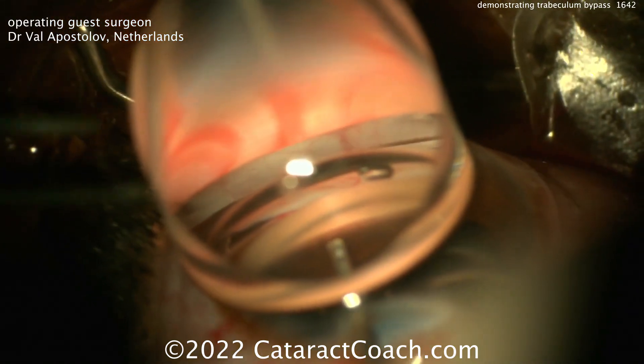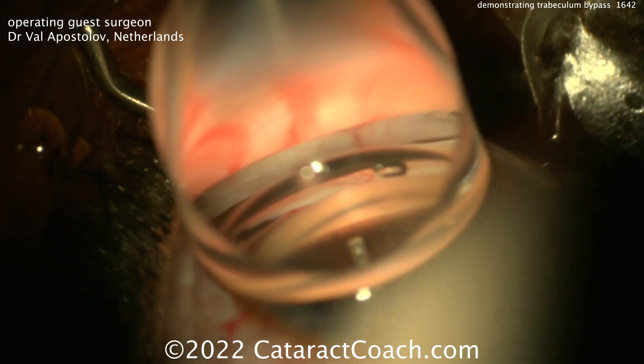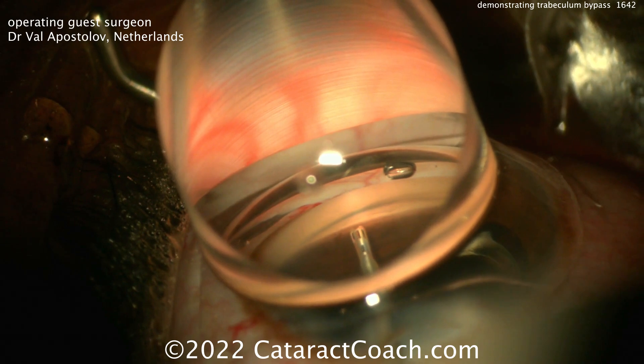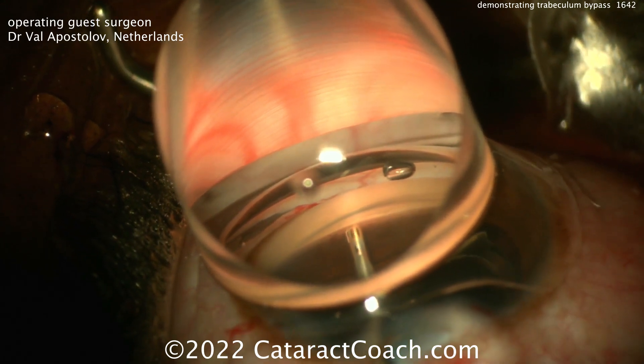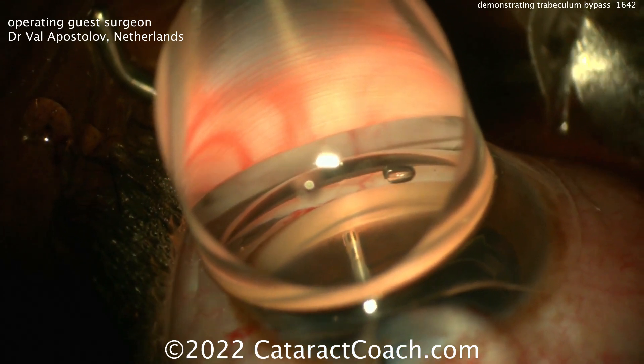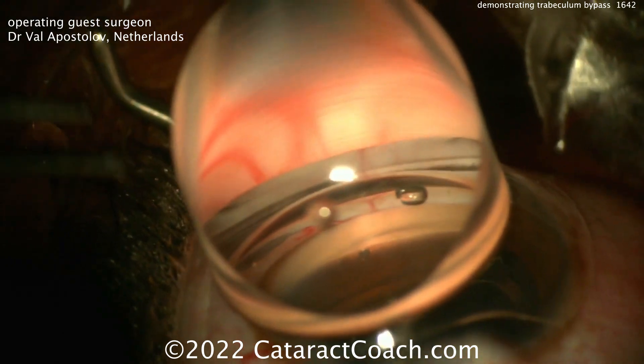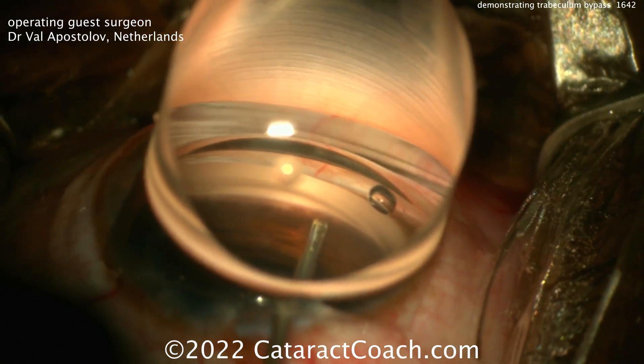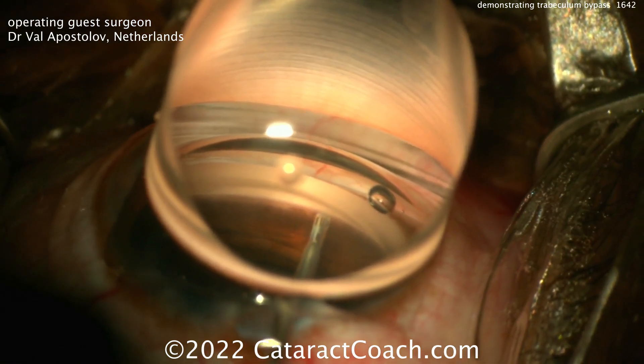We've featured many of these MIGs surgeries before. They're effective, but to a degree. On the spectrum of glaucoma procedures, you have many different options, and it's up to the surgeon to decide what's best for the patient. So in a case of very severe glaucoma, maybe this isn't the best option, but for more mild to moderate cases, this could be very good.